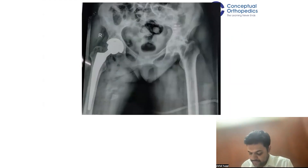Here is one more case: a well-placed THR, well-placed cup, everything correct — but still the hip sometimes gets dislocated because of offset. So offset is very important. Apart from anything else, how do you decide the offset?